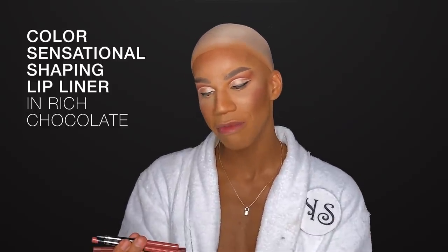No lip is complete without lip liner, I promise you that. Thank God for Maybelline's Color Sensational lip liners. I'm going to use three different shades — I'll be using the shade Rich Chocolate to do my first outlining, and then we're going to step in with three other shades: a liquid lipstick and a lip gloss. It really never ends because there's just so much love to go around.